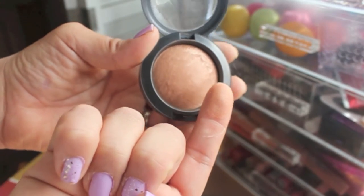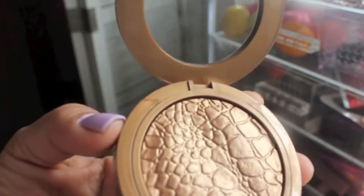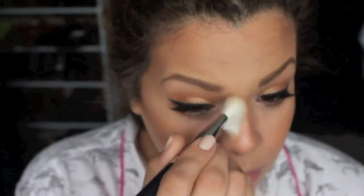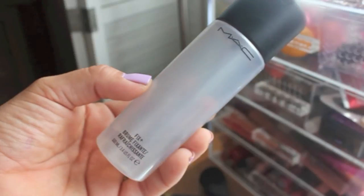For my blush I'm taking MAC Alpine Bronze blush, which is a pretty goldy color, and I'm applying that on the apples of my cheeks. Then I'm taking that highlighting bronzer one more time to contour my nose. I know it shouldn't be illuminating for the nose, but that's just how I like it. I'm also going to highlight my nose with an ELF highlighting powder.